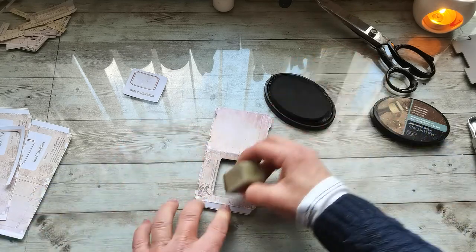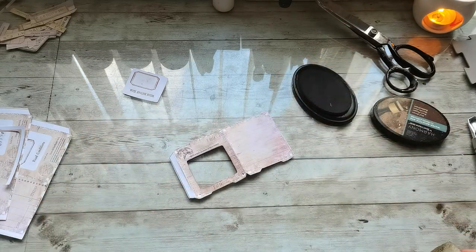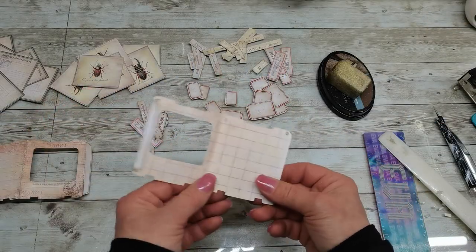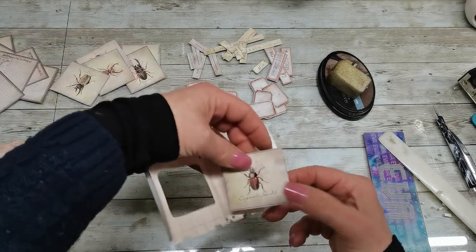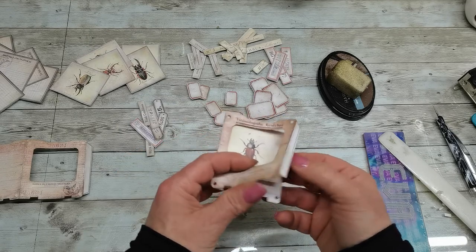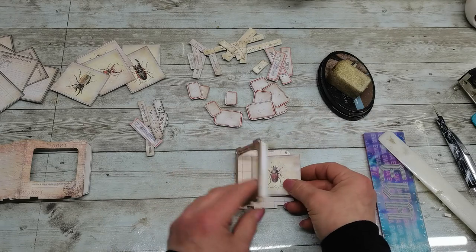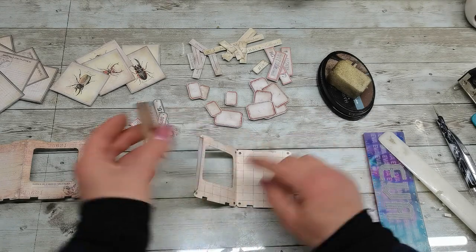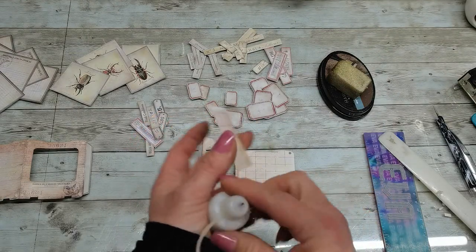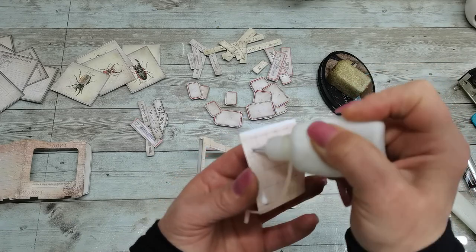Before I put some embellishments on it, just grab these decorations - here inside should be the picture of some insects and you can glue it here, or you can keep this open and maybe use it as a pocket. If I wanna make it as a separate pocket...